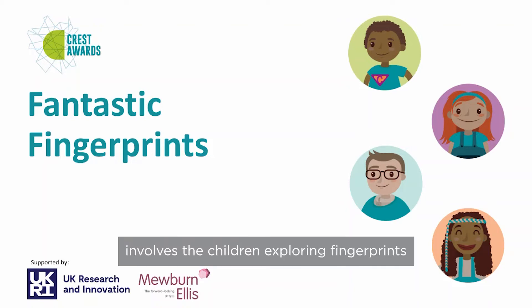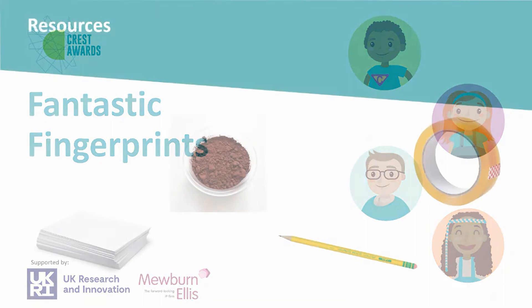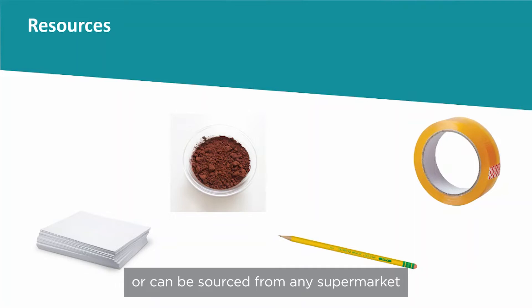Fantastic Fingerprints involves the children exploring fingerprints. It fits with the Year 6 topic of evolution and inheritance. The resources for this activity are readily available at school or can be sourced from any supermarket. All that is required is black and/or white paper, sticky tape, soft graphite pencils, and powders such as flour, chalk dust, or cocoa powder.